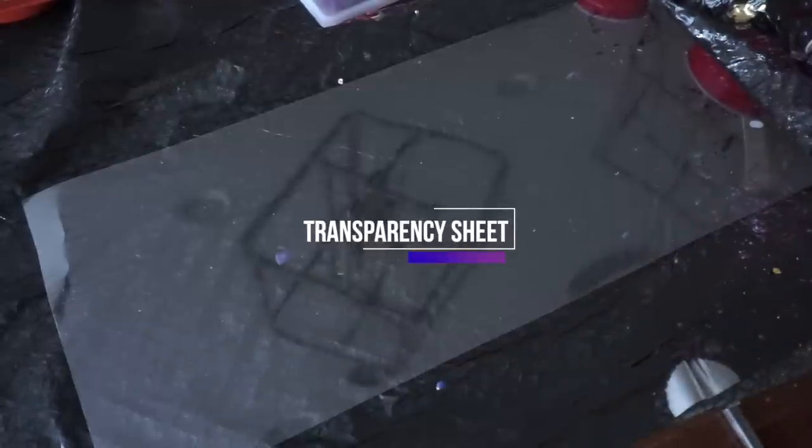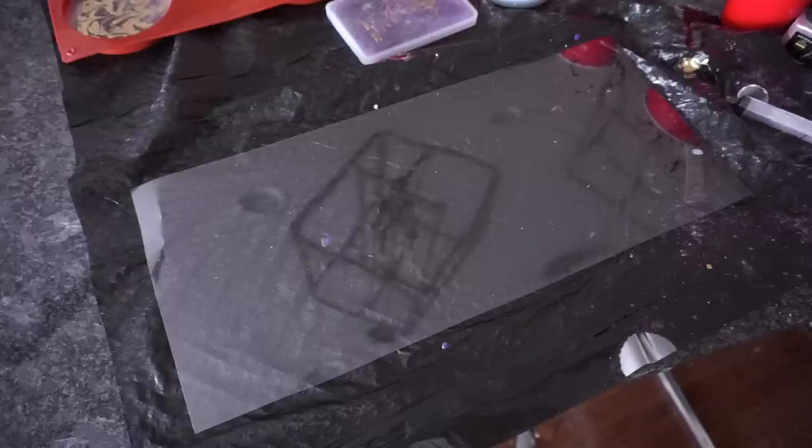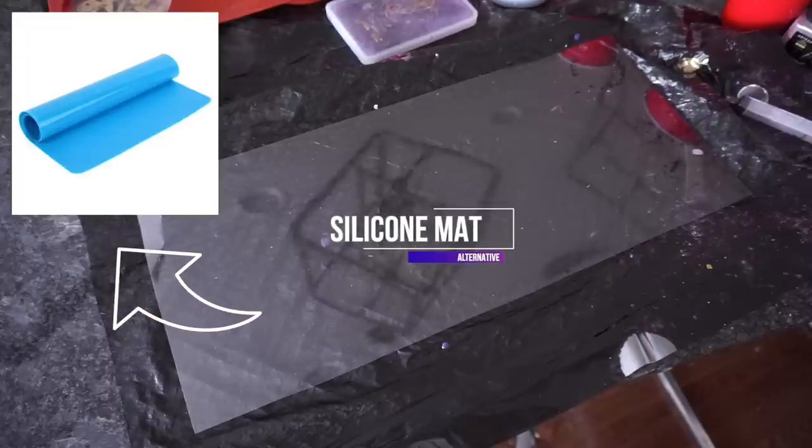After that, I placed a transparency sheet that was 18 inches wide by 18 inches deep. That's just the size I had on hand, but you can use any size depending on the size tray you're trying to make. If you don't have a transparency sheet, you could also use a silicone mat instead or something similar. The goal is not to have the resin stick to the material.